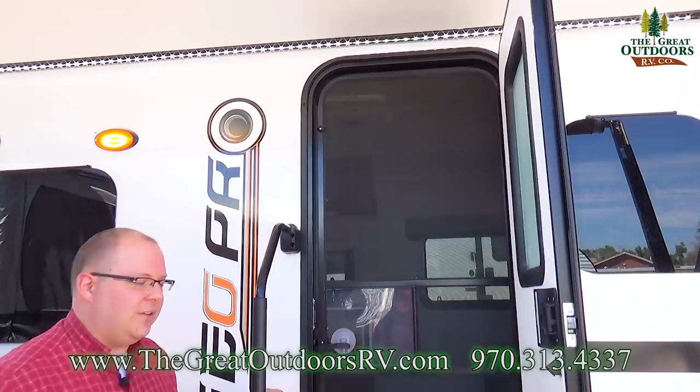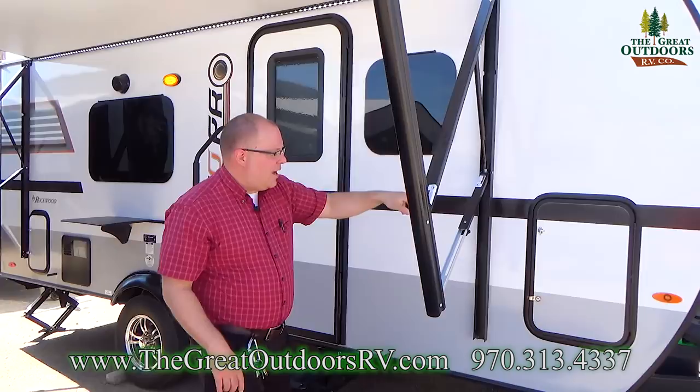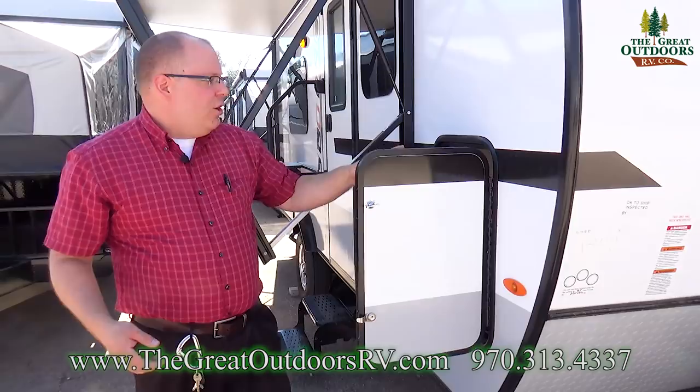This right here is your screen door, which you can use for extra ventilation and light. You've got two steps up into the entry, more frameless windows here, and another storage compartment — any bit of storage that Rockwood can give you, they generally try to. There's your power cord as well.